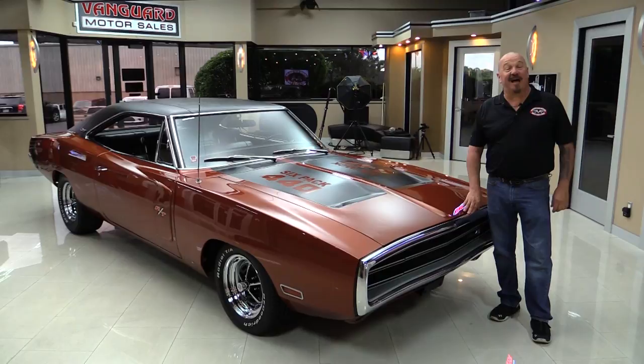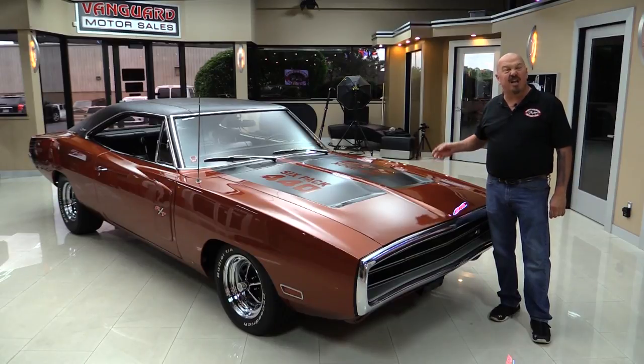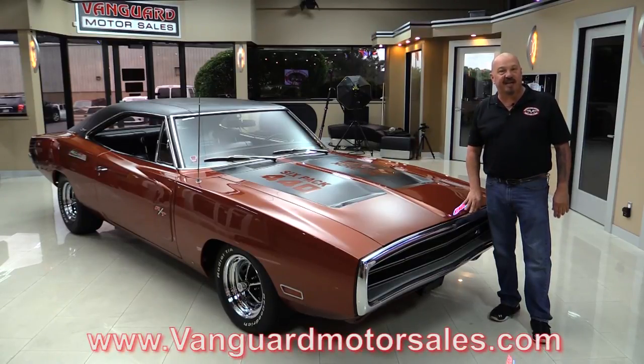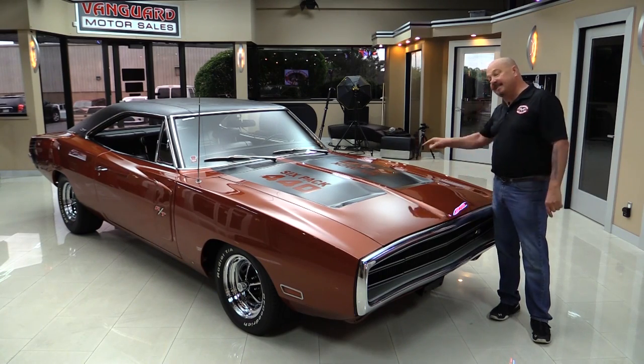Welcome back to Vanguard Motor Sales. I'm Greg and I am standing in front of a gorgeous 1970 Charger. She's got a 440 under the hood, air conditioning, beautiful interior. You're going to love checking this Charger out. Go to our website at VanguardMotorSales.com. We'll put it up on the lift so you can see the bottom side, take a look at the 440 under the hood, look at the interior — we're going to show you everything so you can make a great decision on your Charger investment. Come on up and let's take a look.